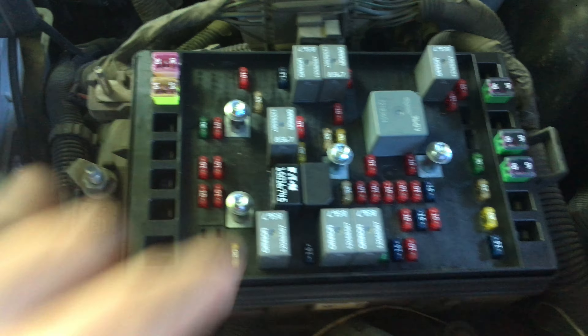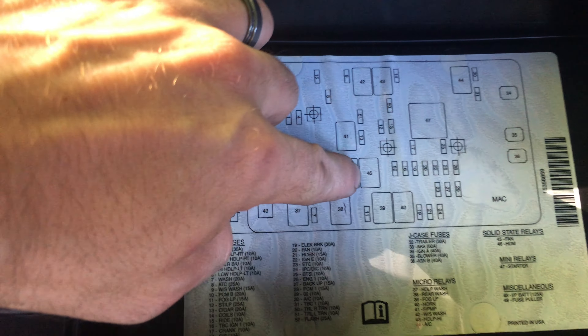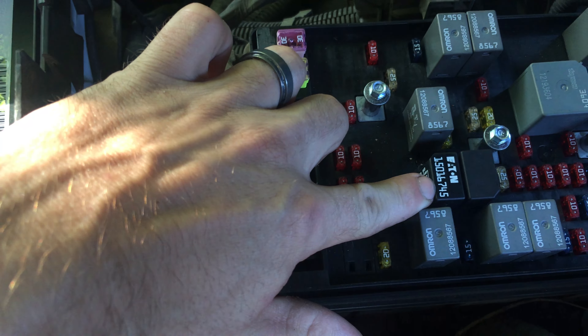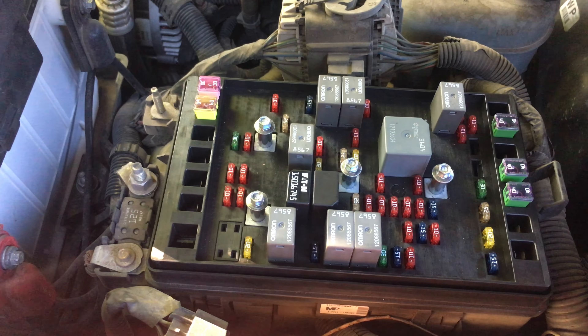Check out our fuses. I believe this one is the culprit right here — number 46. Number 45 is for your fan clutch. Although pulling it doesn't seem to do anything, for troubleshooting purposes we're going to go ahead and pull it.